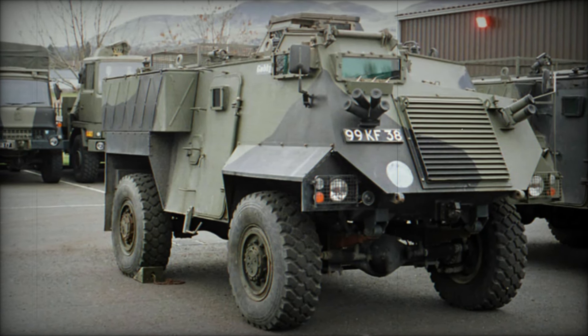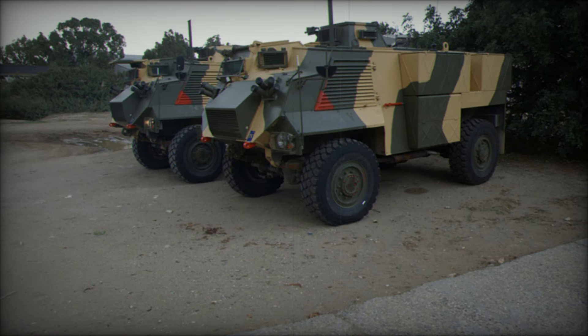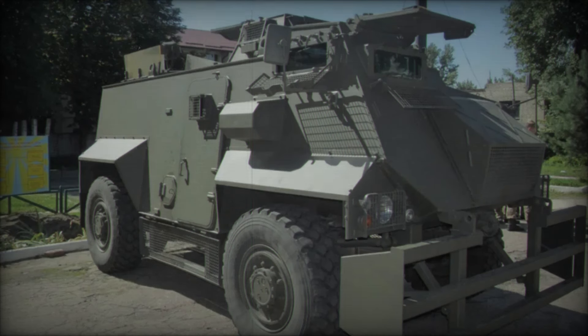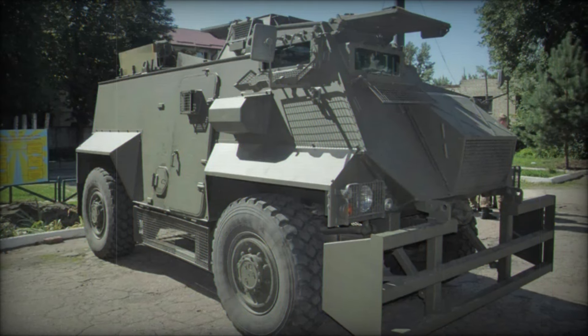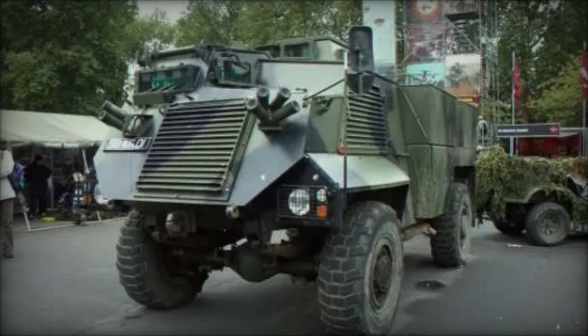The design of the Saxon was both practical and effective. It could protect its passengers from 7.62mm armor-piercing rounds, a common threat in combat. The V-shaped hull was a clever addition, helping to deflect the force of mine explosions. As soldiers rode inside, they knew they were shielded from some of the most dangerous attacks, giving them confidence to carry out their missions.